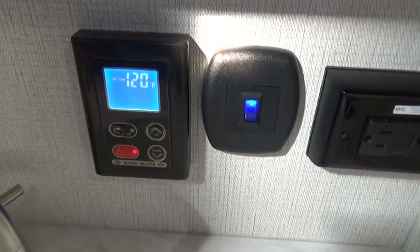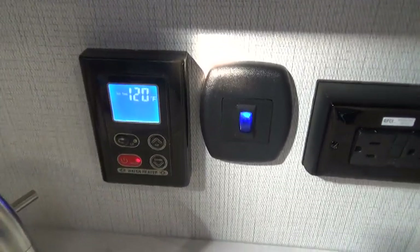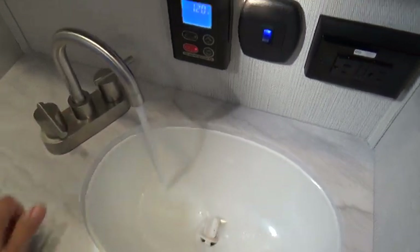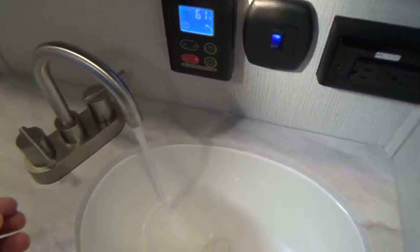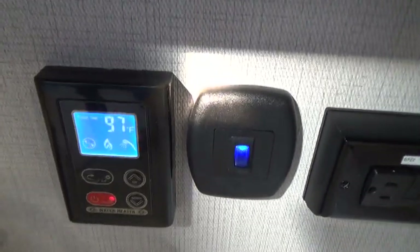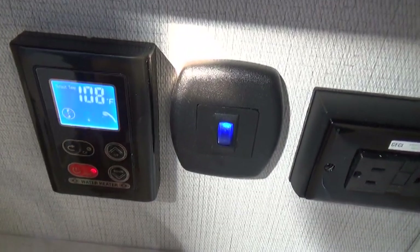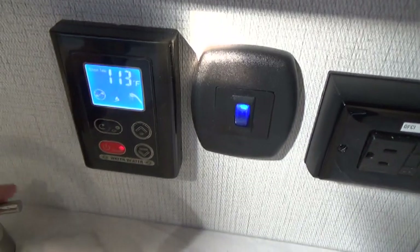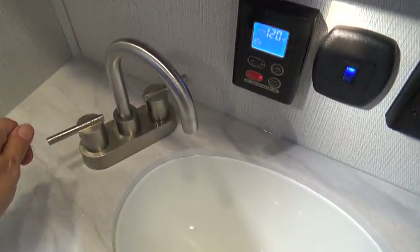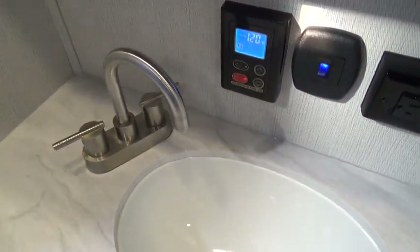This is your sink. And this is the control for your water heater in the bathroom. If you click that in the on position, right now it's reading 120 — that is the same temperature as your home residential water heater. You can increase or decrease it to your desired temperature. When you do operate this, you want to turn on the hot water first. When you turn that hot water on, keep it flowing until you start getting hot water. Once you're getting hot water, then add the cold for your desired temperature. If you turn on both handles at the same time, you may not get hot water, so you want to turn on the hot water first, then add the cold.